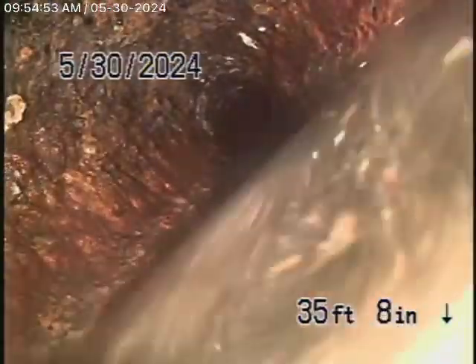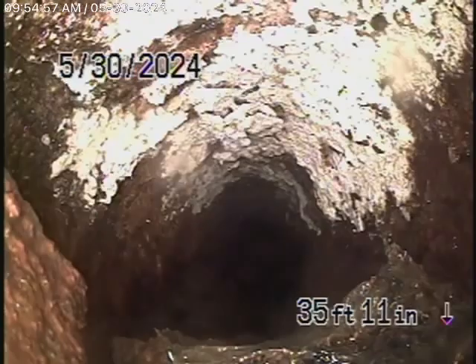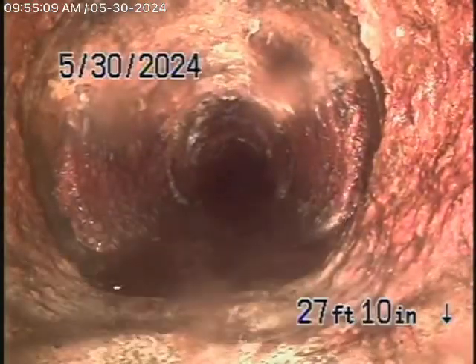It's a very old cast-iron pipe and you can see the bottom of the pipe is wearing away. The water standing shows very heavy rust build-up in here — it's probably in very poor condition over here. This is underneath the house now, so we're definitely going to recommend that this be replaced.